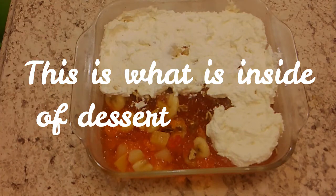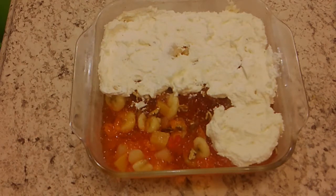Hello, this is Susan. I have a Jell-O salad for you tonight, and this is what you use in it.